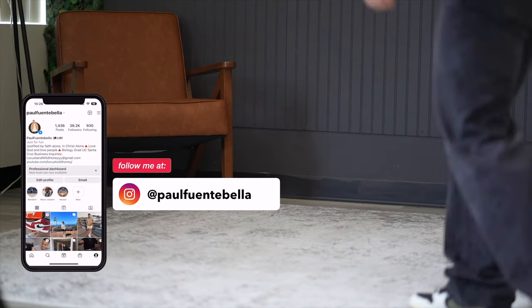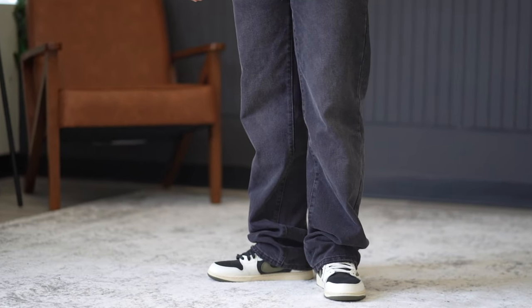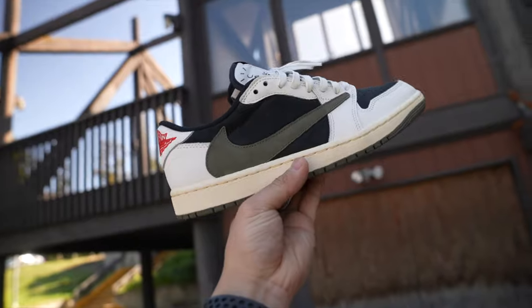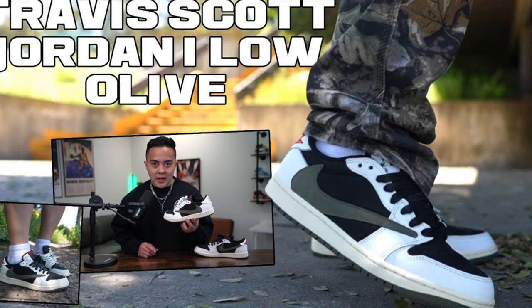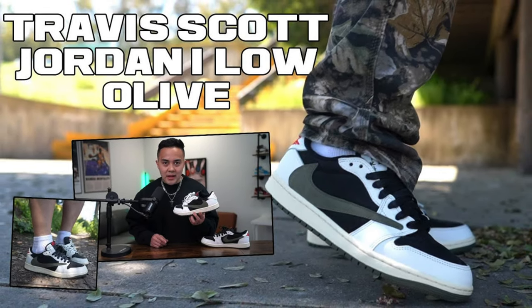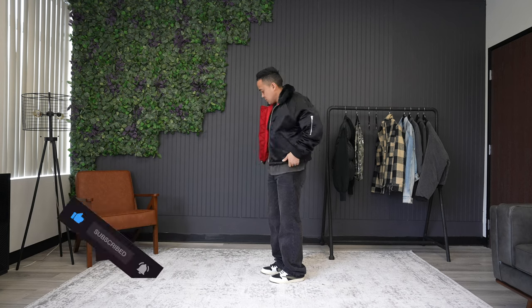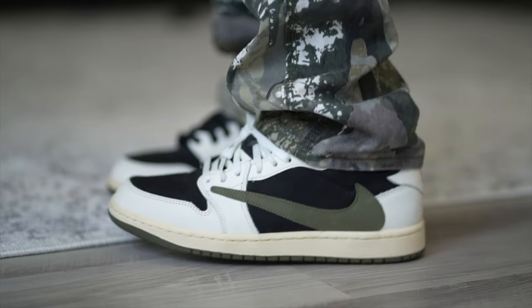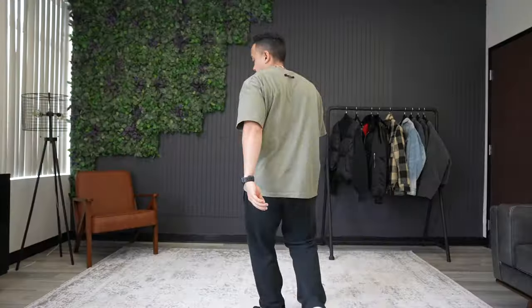What is good everybody, welcome back to the channel. For today's video we're going to be taking a look at the Travis Scott Jordan 1 Low in the olive colorway. Today's video isn't going to be an in-depth review — I did already upload one of those, which will be linked at the top of the screen as well as in the description. Today's video is more focused on throwing them on feet and styling them with five different styles of bottoms to see if this is the right sneaker for you. Let's jump right into outfit number one.